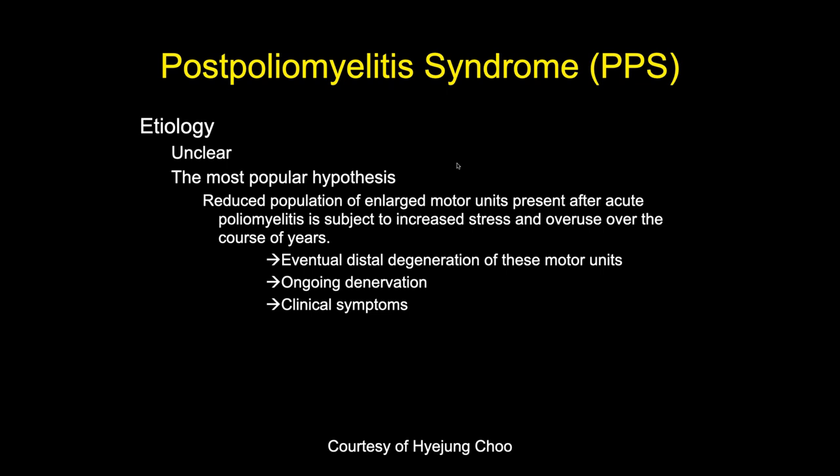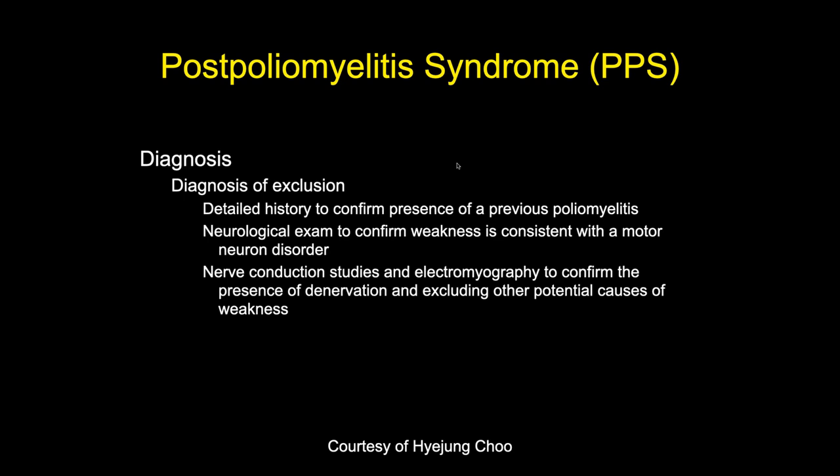Polio used to be a common disease. Fortunately, do we see any anymore? There are no new cases. There are only two countries in the world where there are still new cases of polio — Afghanistan and I think Pakistan. Outside of those two countries, there is no poliomyelitis in the world. Salk and Sabin took care of that problem. We have to give them a lot of credit. It would be completely eradicated if it weren't for the political problems in those two countries.